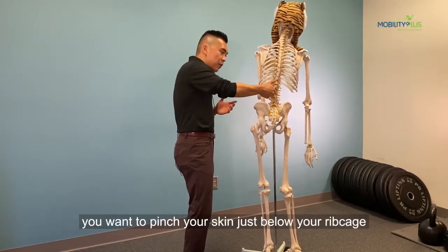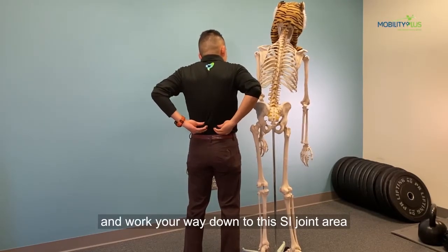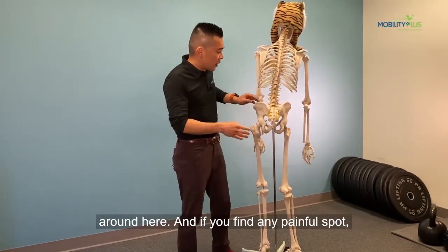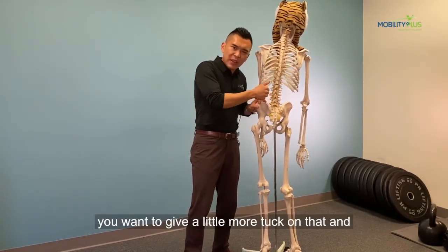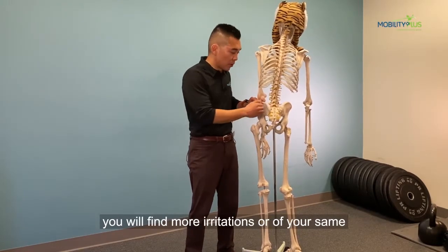To start off with, you want to pinch your skin just below your ribcage and work your way down toward this SI joint area around here. And if you find any painful spot, you want to give it a little more tug on that.